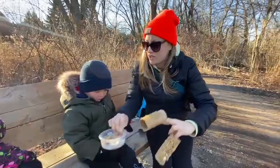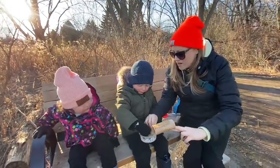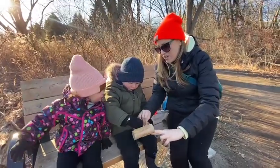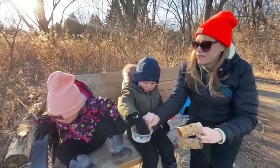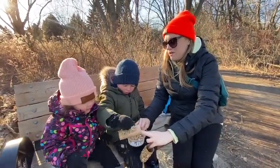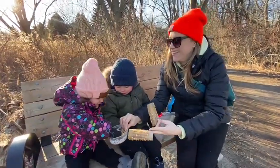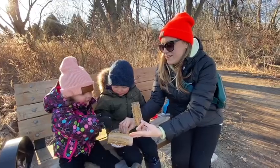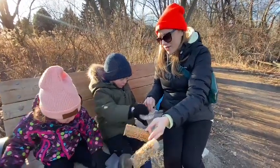Miss Simone, can you put your hand in here please? Just sprinkle on the — yeah! Very good! Simone, would you like to help? Let's put some bird seed on there. Simone's turn. Good job! There you go. Thanks guys!